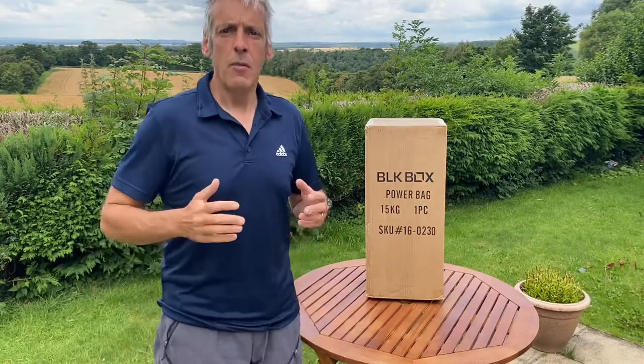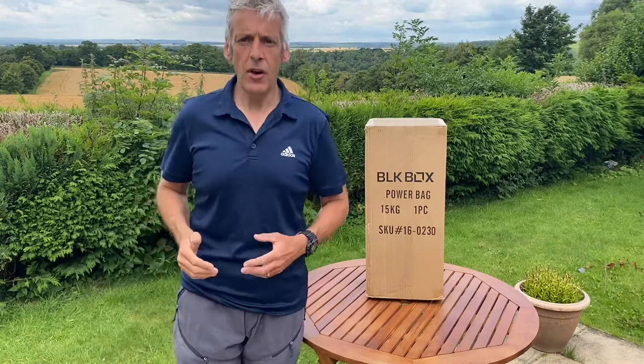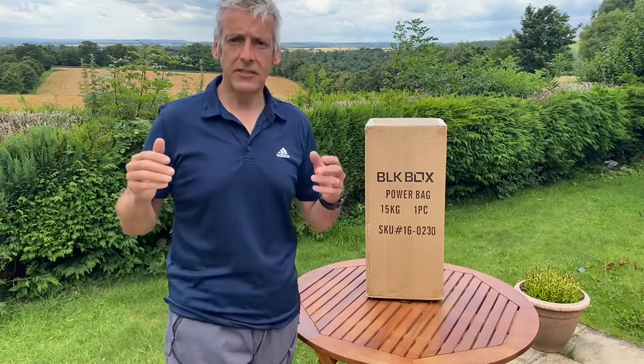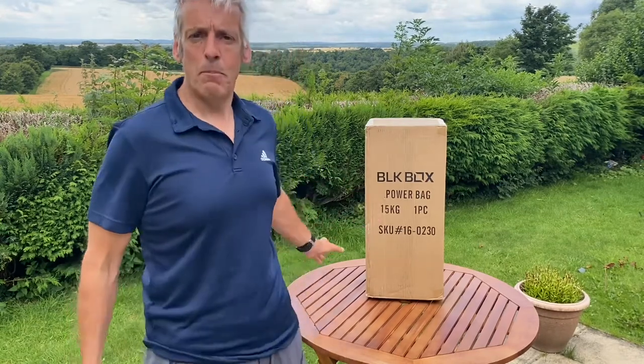Hey folks, welcome to the channel. My name is Dave from Dave Shields Fitness. Today I've got another unboxing for you — it's a sandbag, a 15 kg sandbag, or in this case it's called a power bag.